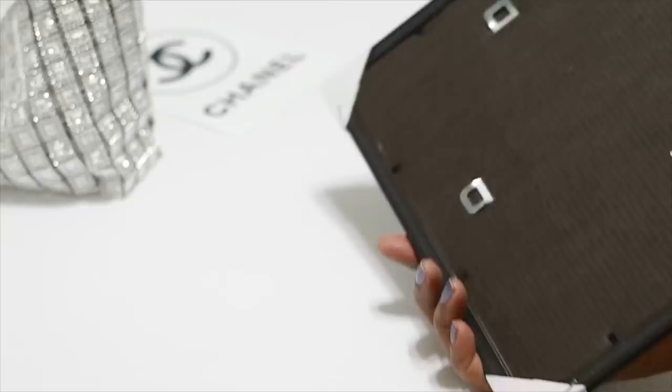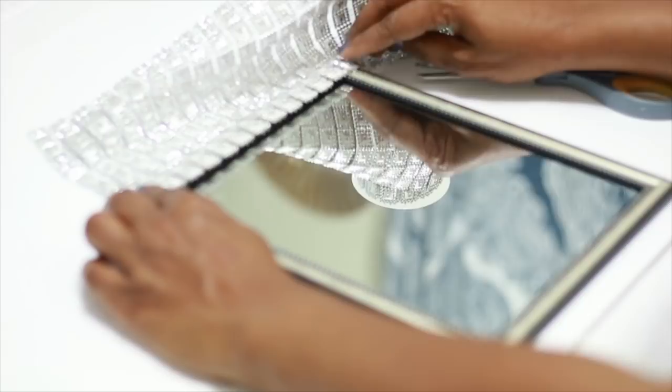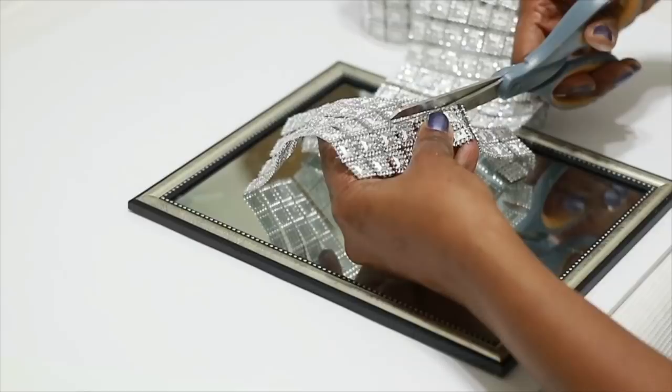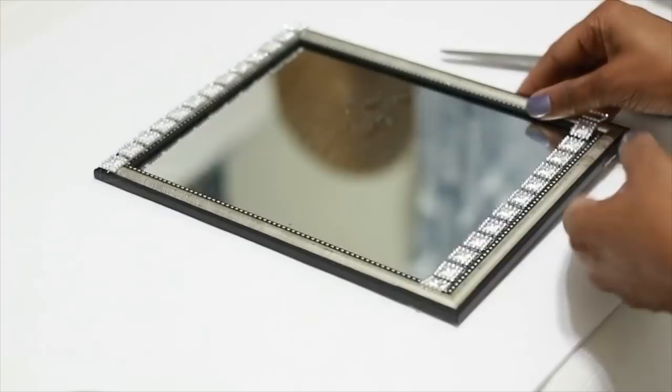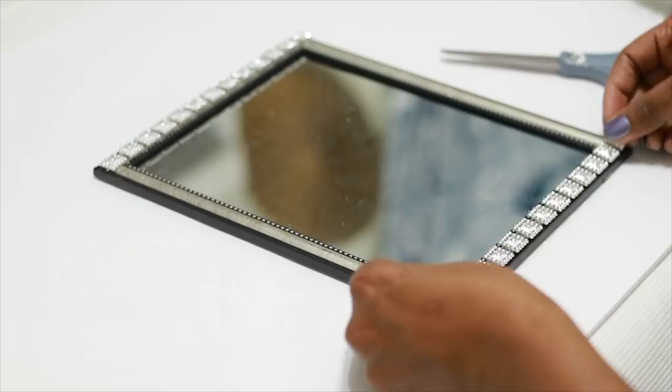I got this beaded ribbon from Michael's — it was $5 for a roll, and I got two of them. I printed off a Chanel logo from Google, and I have this Dollar Tree mirror. So the only thing I'm going to do is measure out the ribbon at the top of the frame, cut two rows of that, and apply it to the top and bottom of the frame with some hot glue. Then I'm going to measure it out on the side of the frame and do the exact same thing.